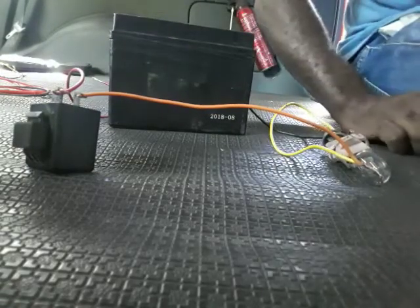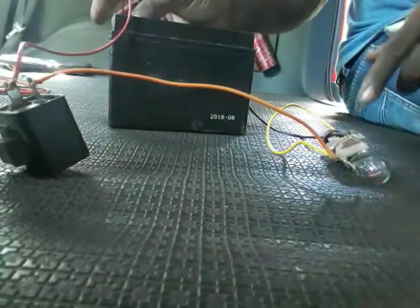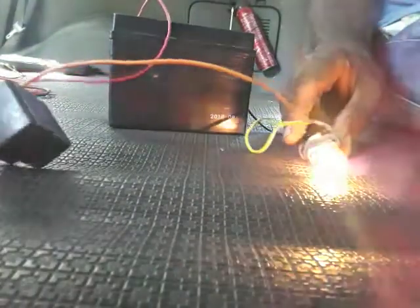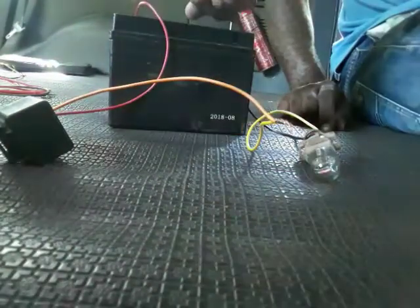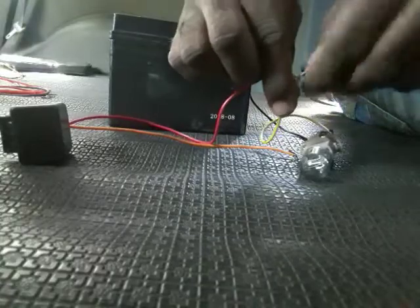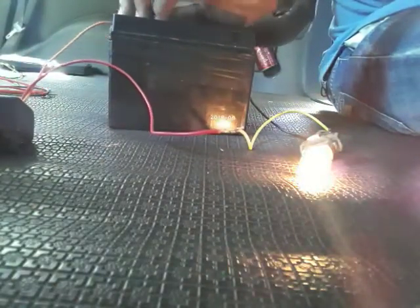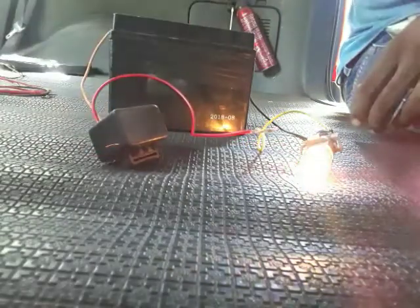This is the side that blinks the bulb. But if I turn around this wire — put this on positive and the positive one here — look what happens: it constantly stays on. So the 2-pin relay has a negative and a positive side to it, that's how it works.